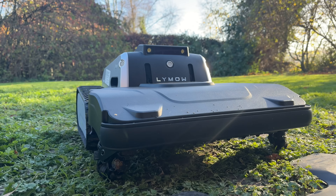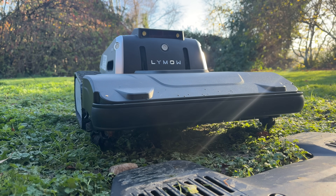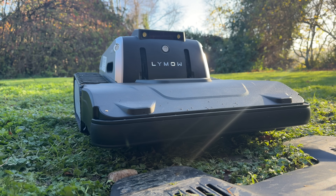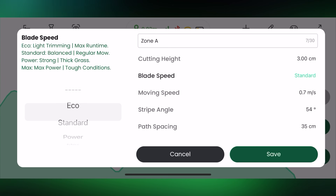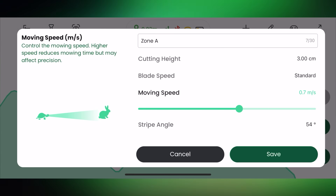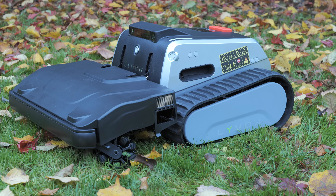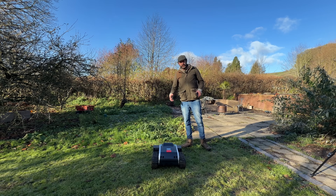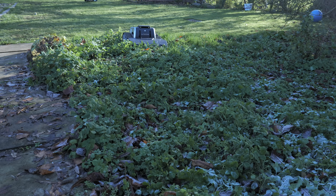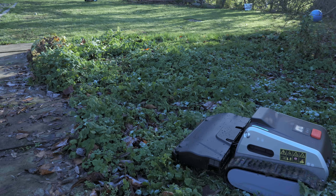You can set individual cutting styles per zone. Here I've set the cutting height to five centimeters, which you can do digitally and it'll raise or lower the cutting deck - meaning if you're doing your entire garden you can set different lengths to different areas and it'll do it all in one go. I've also set the RPM of the blades to the fastest possible setting and the speed of the Limo to a slower pace to give it the best possible chance. The grass is wet as well.